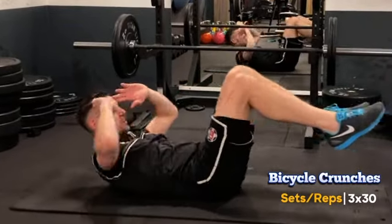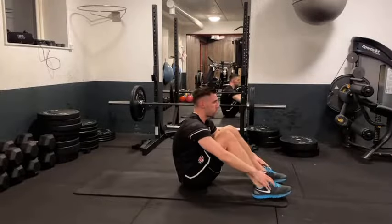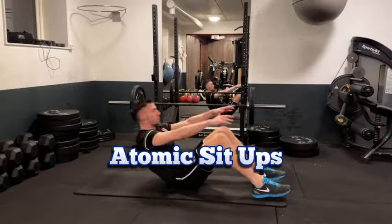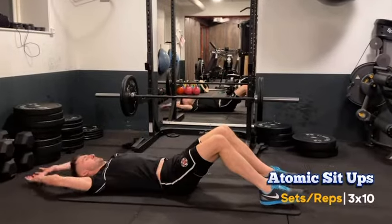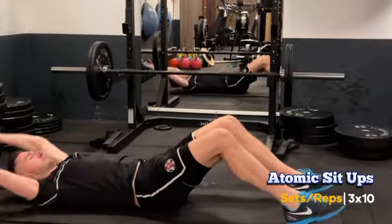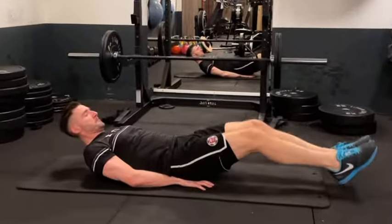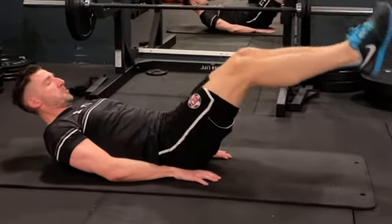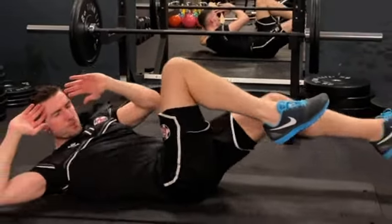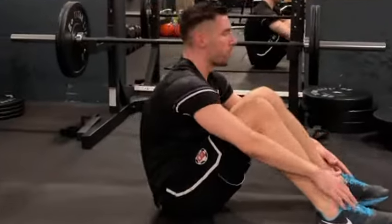For our last core exercise, we have atomic sit-ups — three sets of ten. Atomic sit-ups are great for building a powerful and explosive core. These three core exercises target all areas of our core, ensuring we have the balance and agility for those dynamic saves.